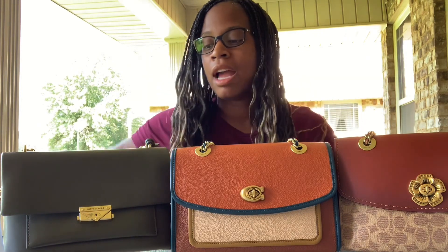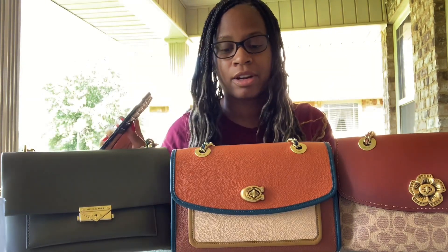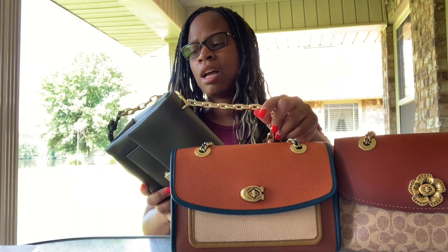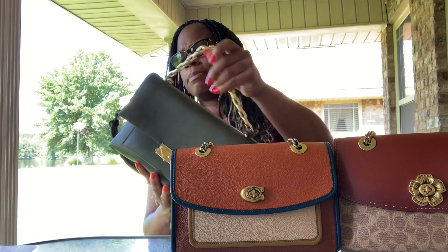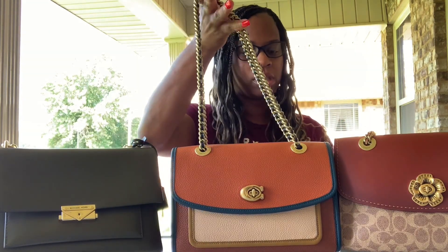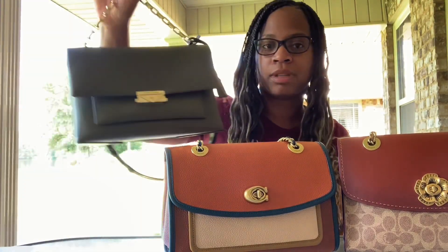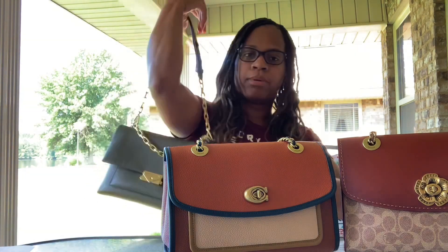Even if I didn't have the big wallet and I just used my card holder, I would have even more space to put other things in there. I haven't had any issues as far as wear and tear on these bags, and I do use them often. The chain strap on this one — there are no scratches, nothing's peeling, it's not fading — it's doing pretty good. And the Coach straps, I love these straps because they're pretty heavy and they feel pretty secure. You can also carry this one with the shorter strap or put it on your shoulder.